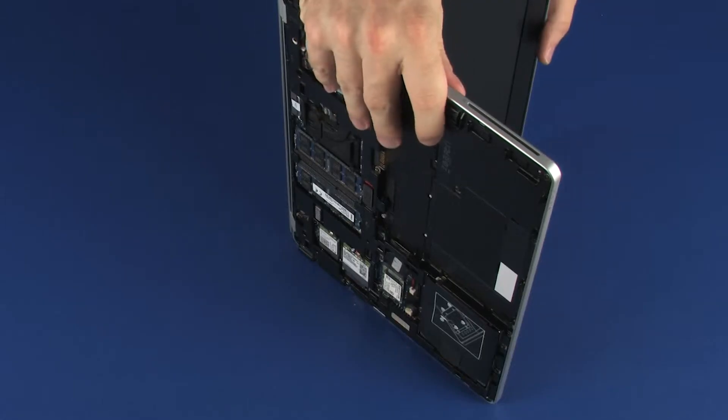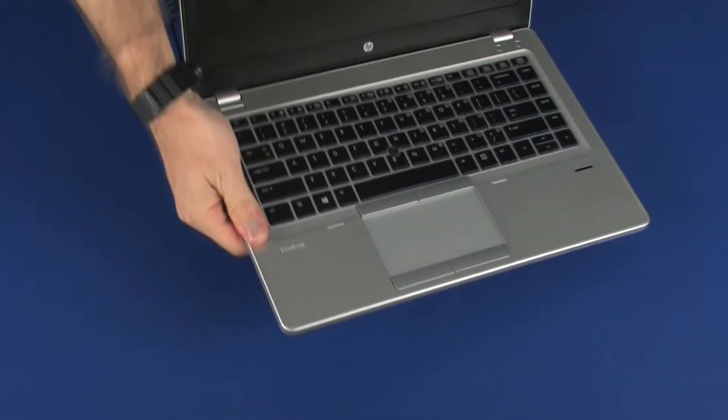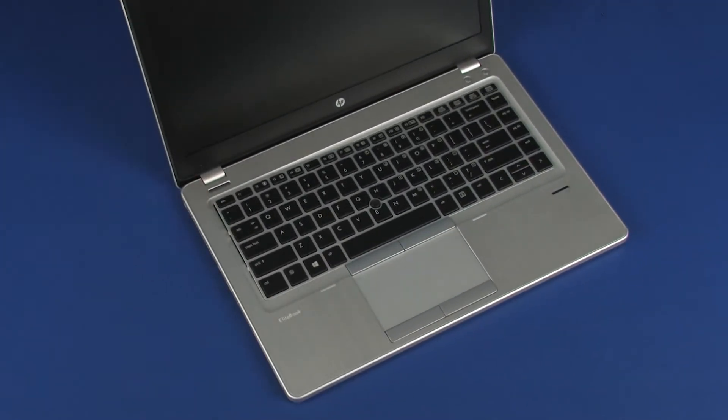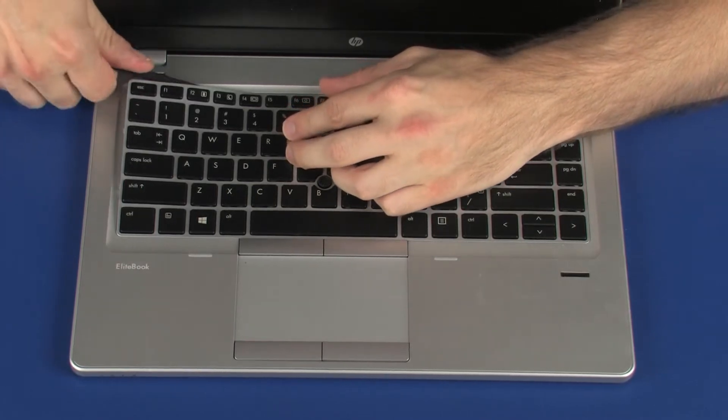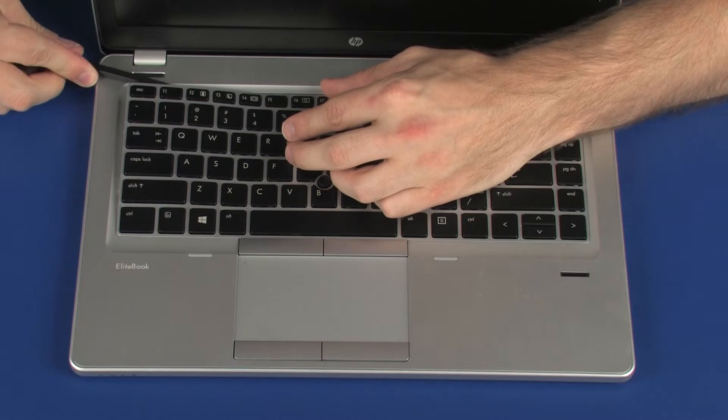Turn the notebook right side up. Lift the rear edge of the keyboard and rotate the keyboard toward the front of the notebook until you have access to the keyboard ribbon cable and ZIF connector.